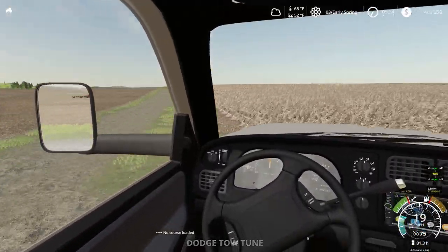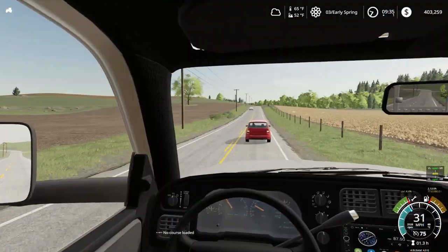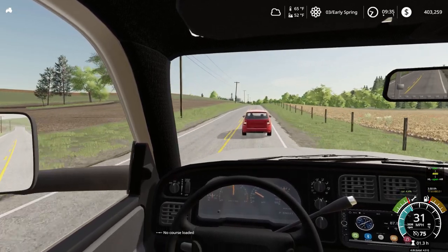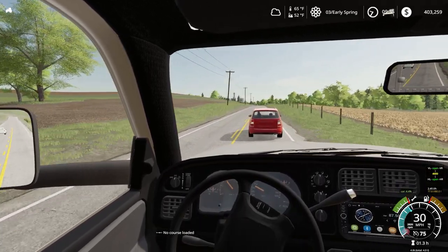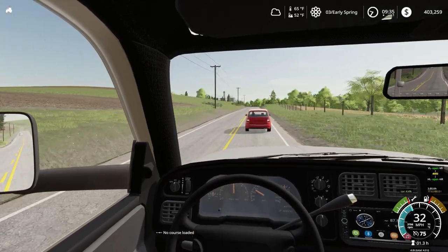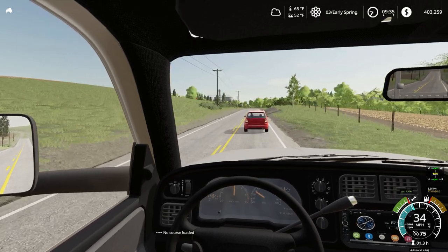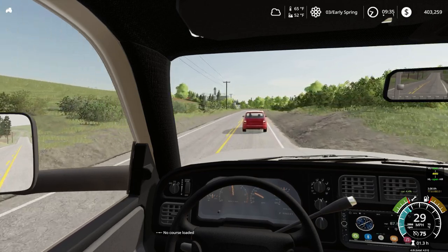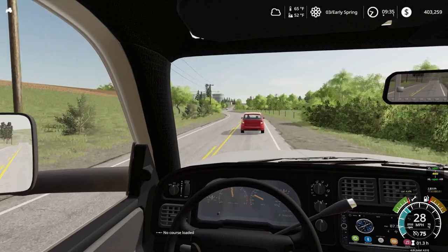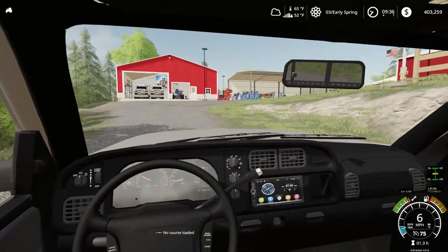All right, enough messing around — we've got to get to Jim's so he doesn't think we're bad with time. Just heading to Jim's — I'm falling behind a slow station wagon and I'm in a no-passing area. Right on the other side of those grain bins off in the distance to the left will be Jim's house. We're just pulling up here — wow, he definitely has a nice farmyard. Look at all that nice shiny equipment.